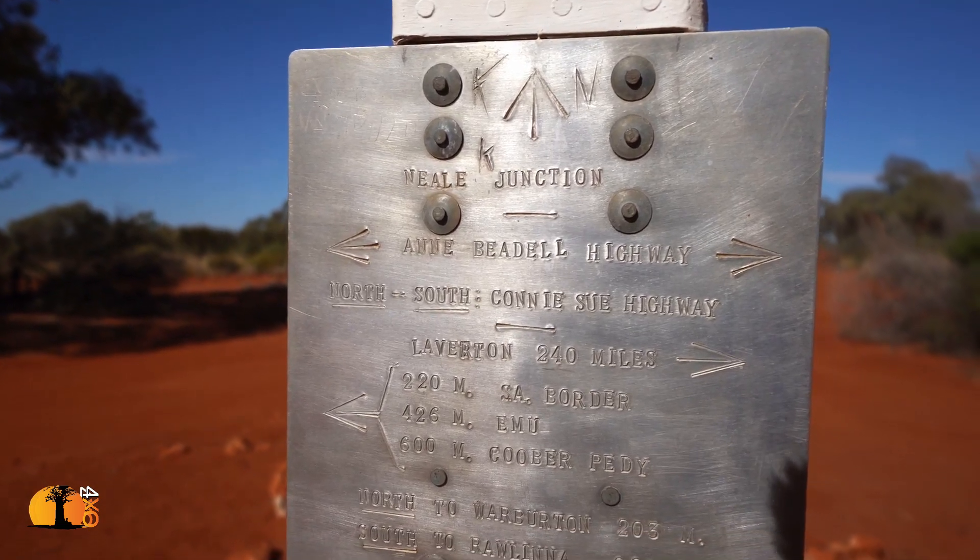I'll be doing an in-depth review of the Garmin Overlander later this year. But that's my navigation setup, and I think I'm really well set.